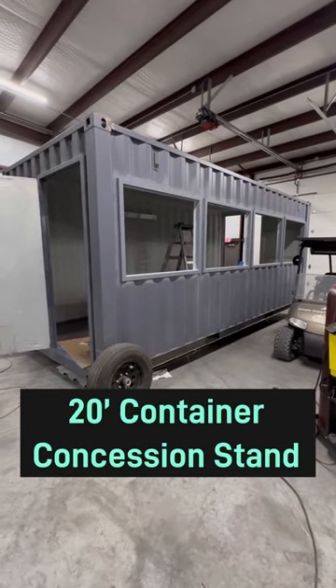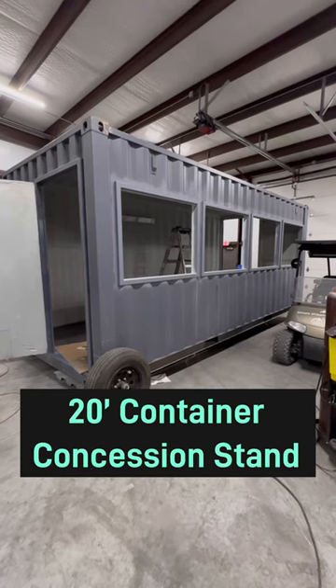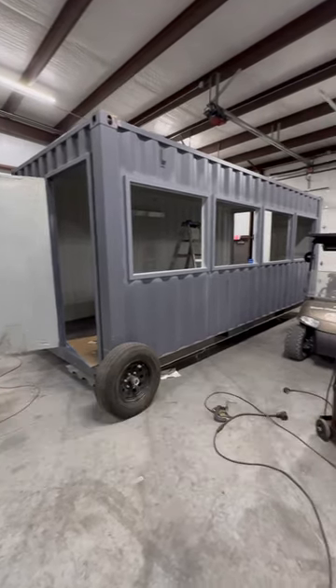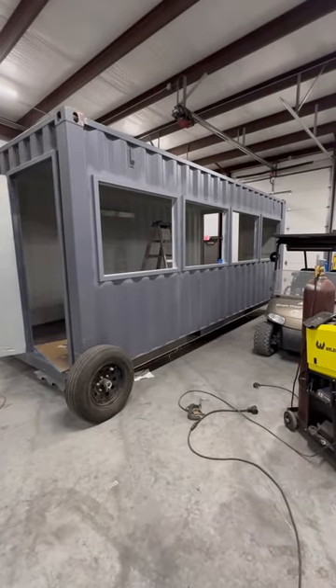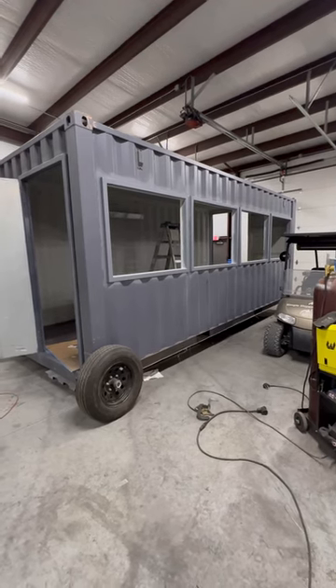Here we have a 20-foot one-trip or new slate grade container. This is going to be a concession stand, which is pretty cool. The customer requested four 46 by 38 inch windows, as opposed to any sort of flip-up awning or anything else like that.